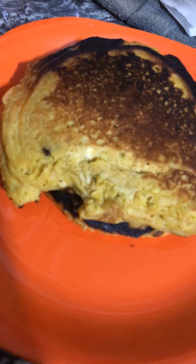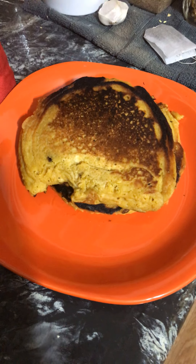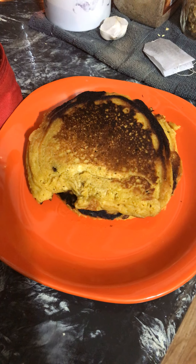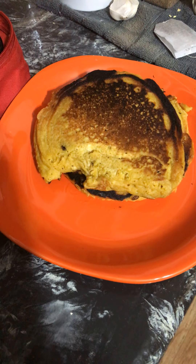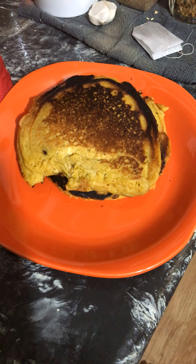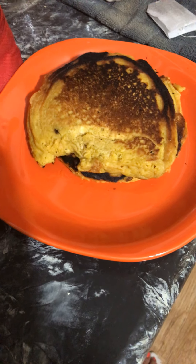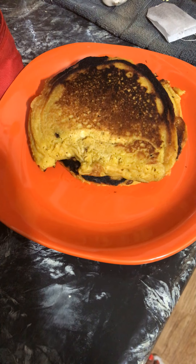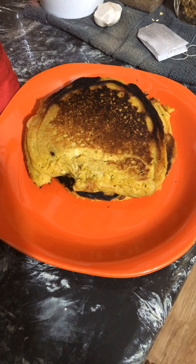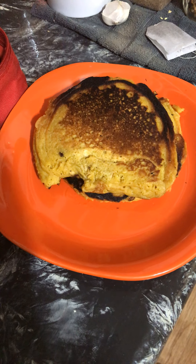The good thing about these pancakes is you can't taste the sea moss or the turmeric. When I use sea moss in my food, it actually gives the food a salty taste. So if you're a big salt eater and trying to get away from salt, use sea moss in your food — it will give you that salty taste without the salt.